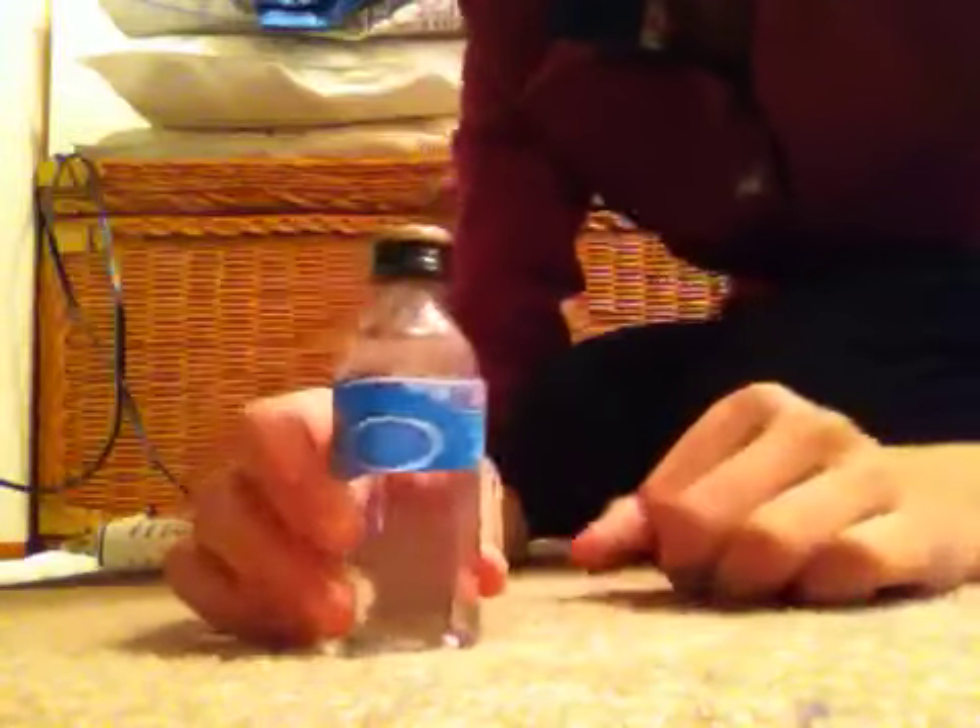It's American Girl — you're not going to be that picky. So then you have this cute little water bottle, which is really cute.